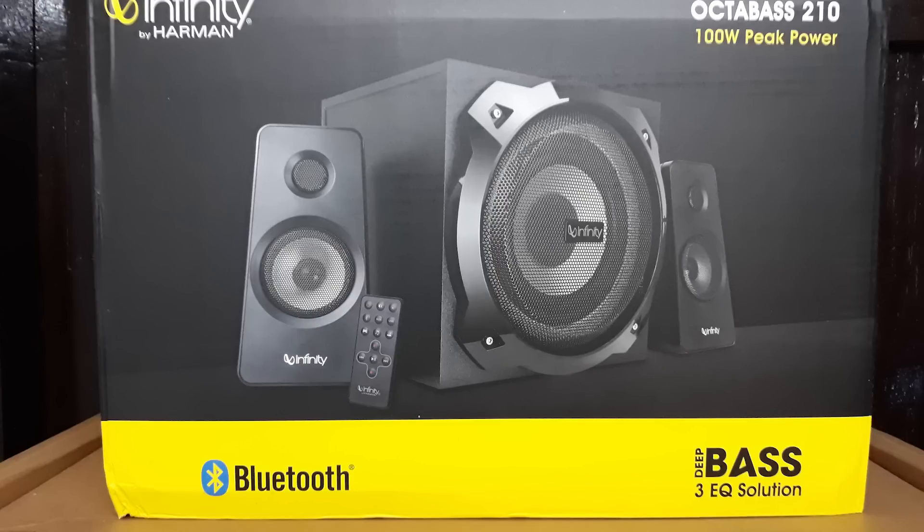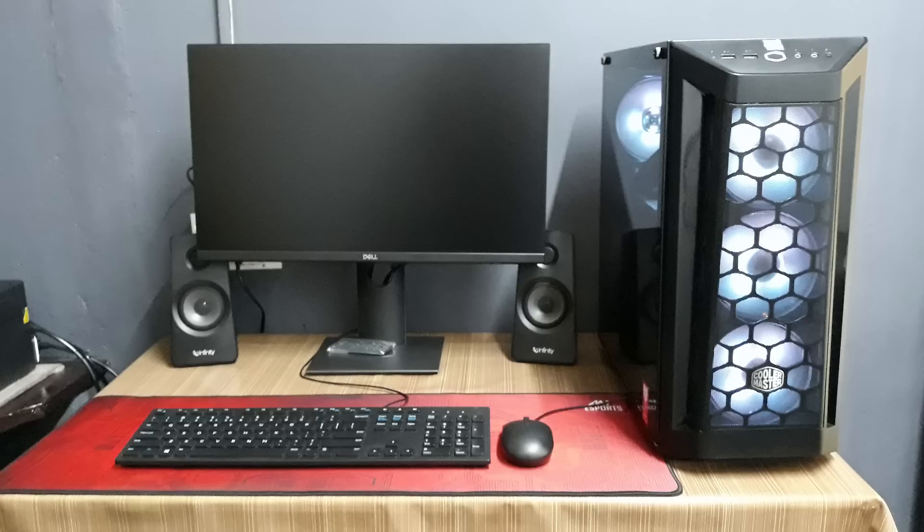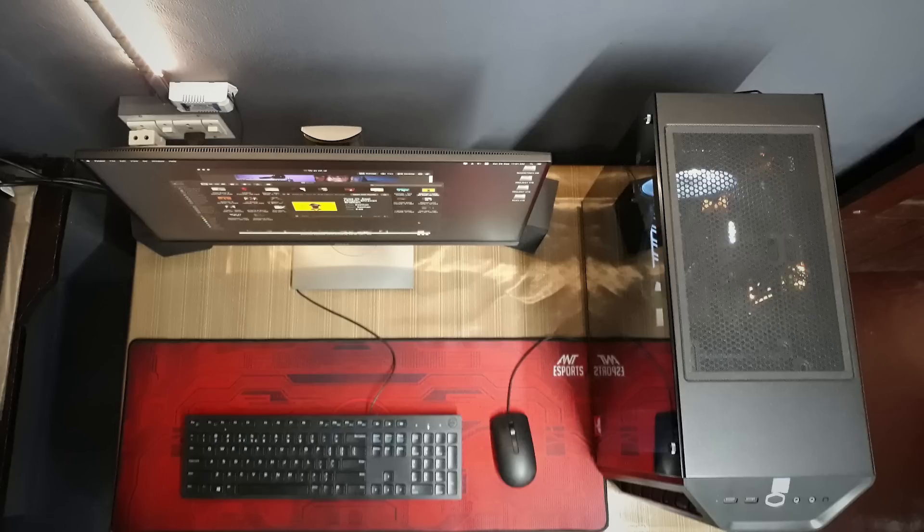Overall it is a neat and classy setup — no over-the-top RGB lighting or decorations, just a simple-looking high-end setup. The MB511 offers a nice airflow design. Cable management is not the best in this build; it's just okay. But the overall presentation is great.